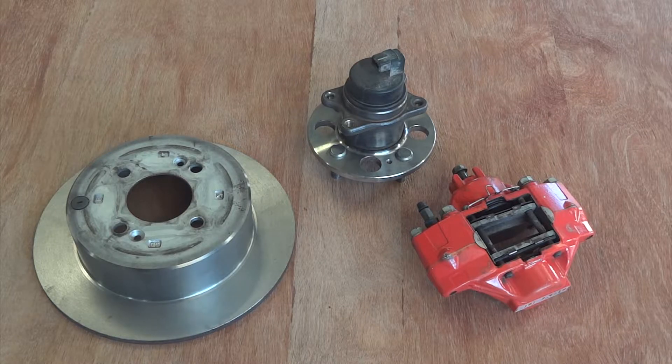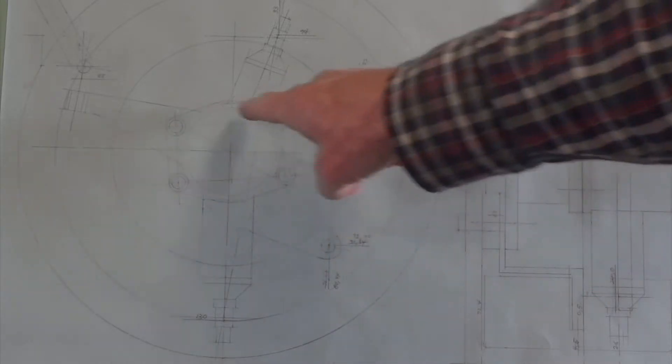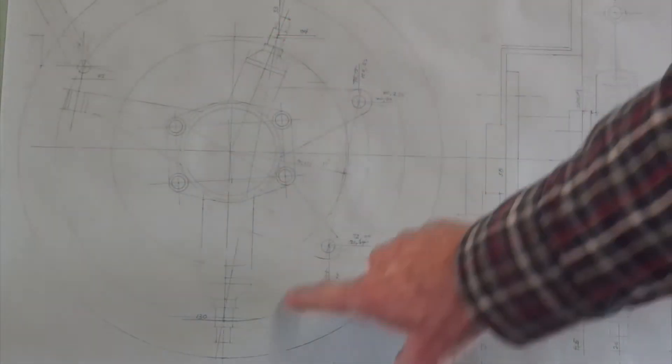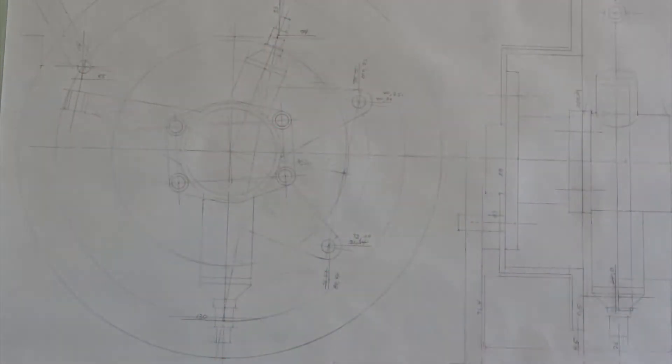So we need to measure them up, get all their critical dimensions, and design an upright assembly around them. If you've got good eyesight and you look really hard, that's the front upright layout and assembly drawing. The bearing hub goes on there, there's the brake disc, there's the wheel, the brake caliper goes on here, top wishbone, bottom wishbone, and steering arm. That's how it works.